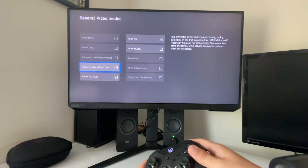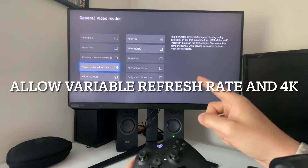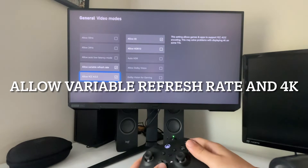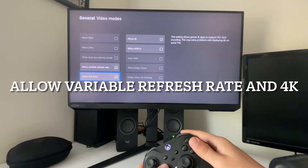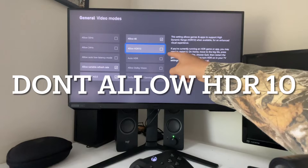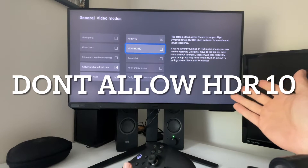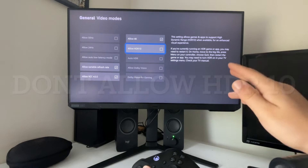Under video modes, you want to click allow variable refresh rate — that is your FreeSync Premium. You're going to want to allow YCC and allow 4K, but we're going to want to turn off our HDR. It does not work well for gaming to be honest, and it looks a lot better without it.